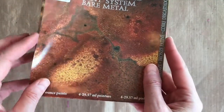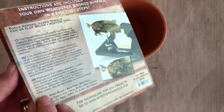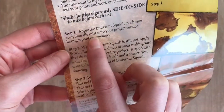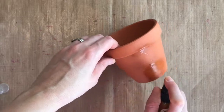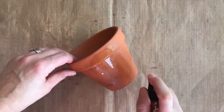I'm using the Naturally Aged Paint System — this is the Bare Metal in the Weathered Bronze. This works beautifully on lots of surfaces but I thought I would try it on the terracotta. We're following the instructions; these come as a kit of four mists and paints with directions to create this look.